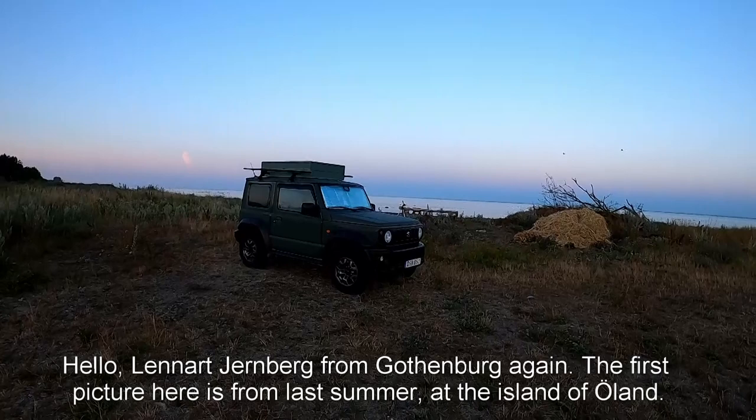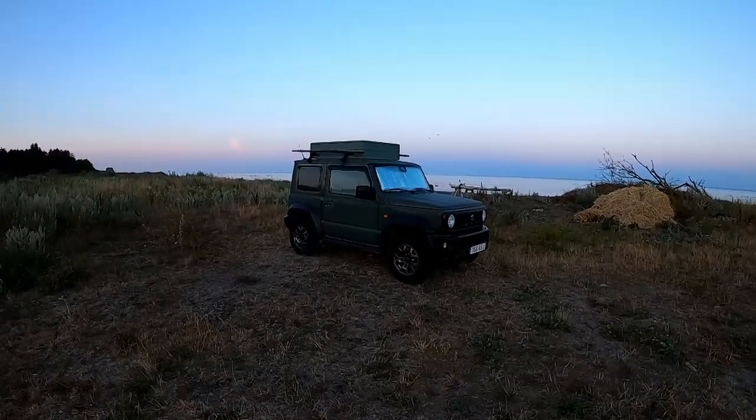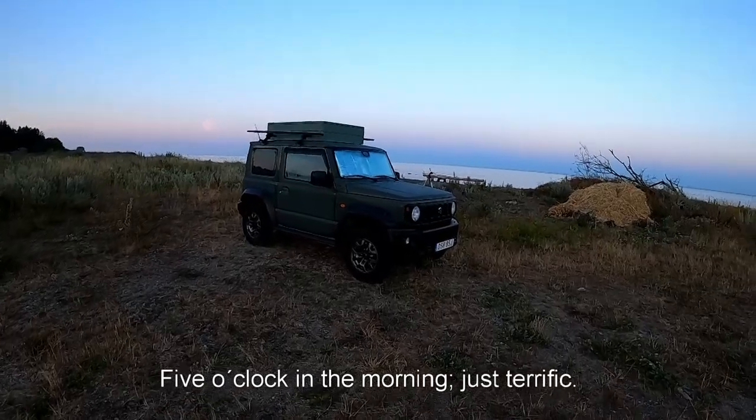Hello, Lennart Järnberg from Gothenburg. The first picture here is from last summer at the island of Öland — five o'clock in the morning, just terrific.